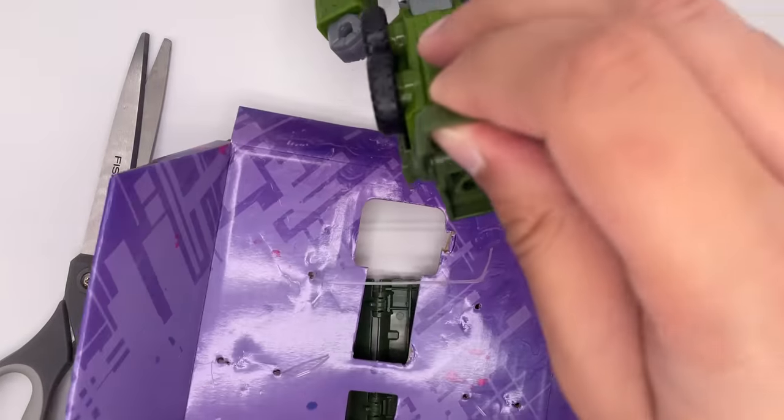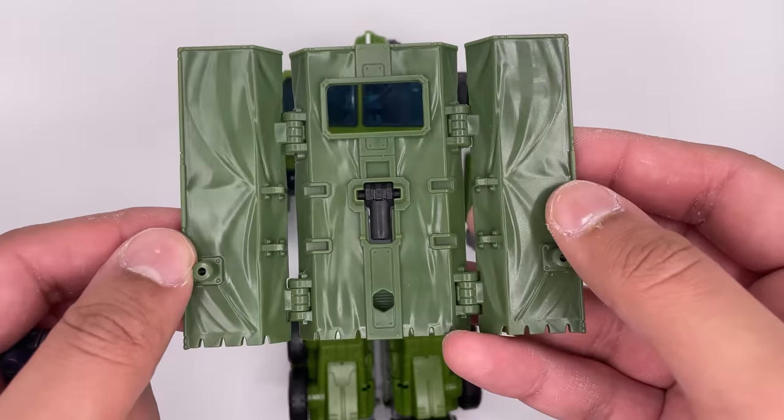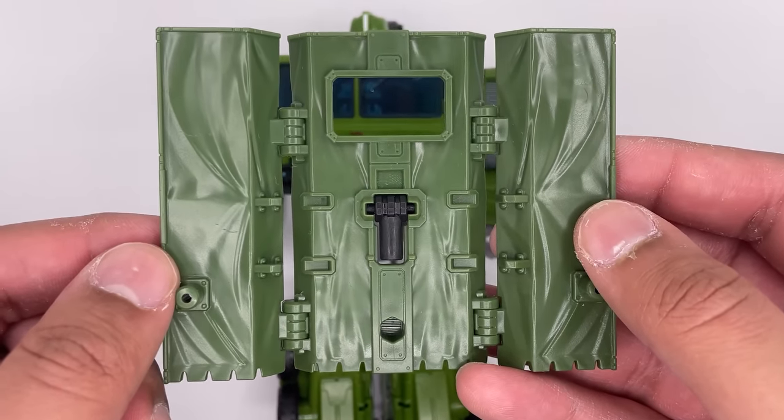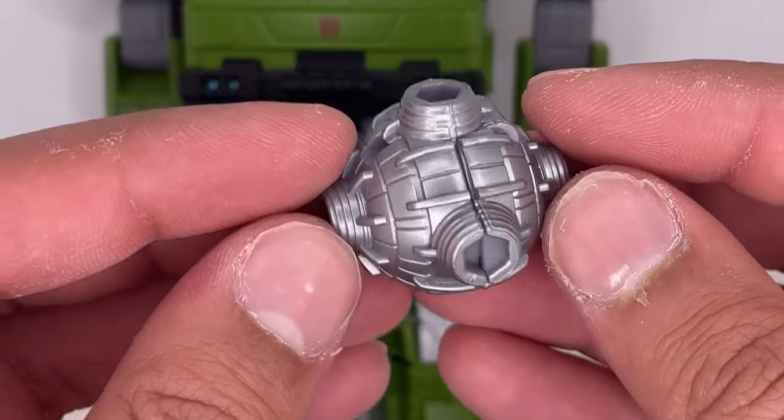Always be careful when cutting it with scissors like this, so you don't damage the figure. Here is the figure and he comes with a shield that can also be placed on the back. You get this weapon right over here. He also comes with a mace, which is a very physical weapon to smash your enemies with.